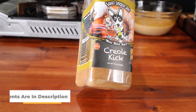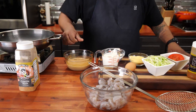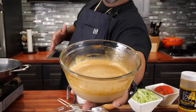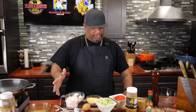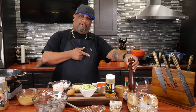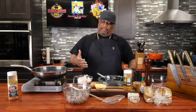Now we got to talk about the Creole Kick. If you've been following me for a minute, you know this right here is where it's at — this is what's gonna make it that po'boy. Now I'm gonna be using the remoulade. I went ahead and pre-made this. The full ingredient list is in the description box — just put it all in there, get yourself a fork or a whisk, blend it all together and you got your remoulade. Super simple. And of course I always got to mention Mr. Pepper and kosher salt too.